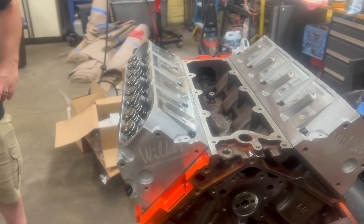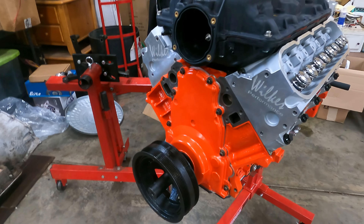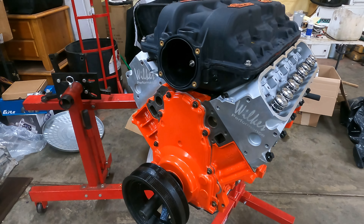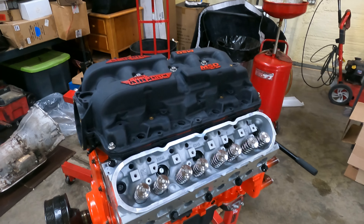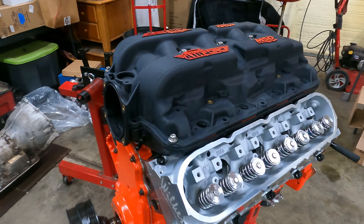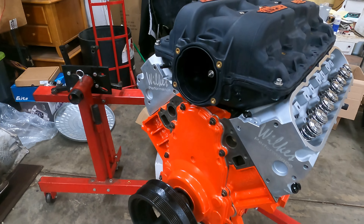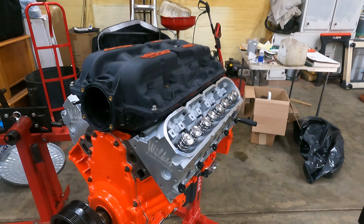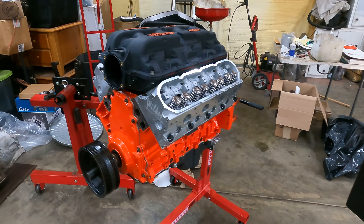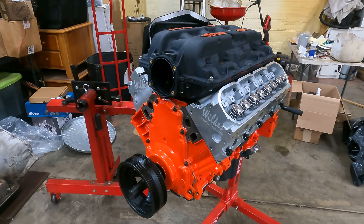We're starting to bring the fun stuff. We had the heads on, got it torqued down. I decided to go ahead and set the MSD Atomic Air Force 103 on there — see if there's any space underneath, and there's all sorts of room. I'm trying to find out if my Earl's steam vents are going to work, and it's probably not, but we're going to try it.